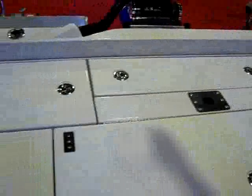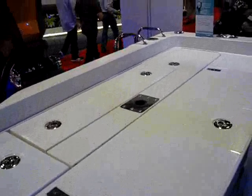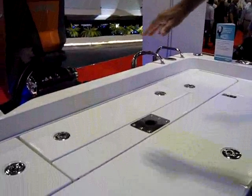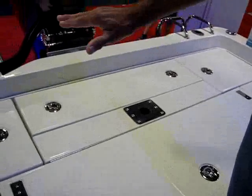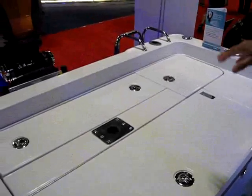The rear deck of this Ranger has a closed transom with no splash well, and that's a really big deal. If you're going to be bowed to and anchored up fishing a jetty, a bridge, an inlet — a splash well creates all kinds of issues, like a twisted ankle. So no splash well, closed transom — a much better area to actually fish from.